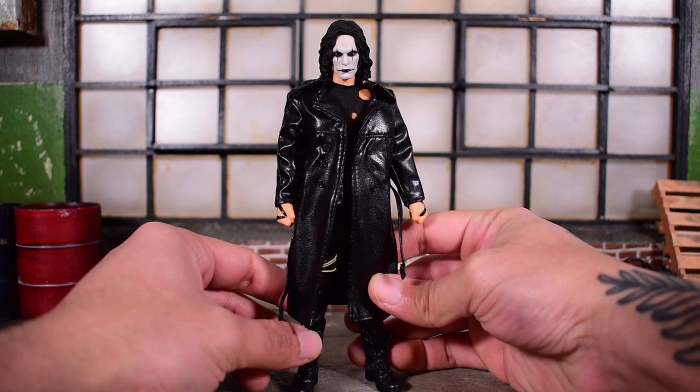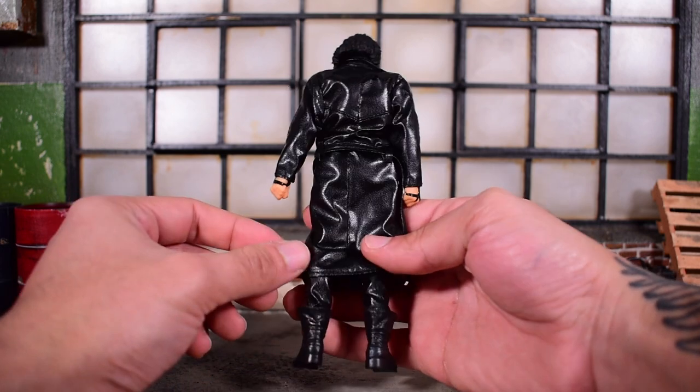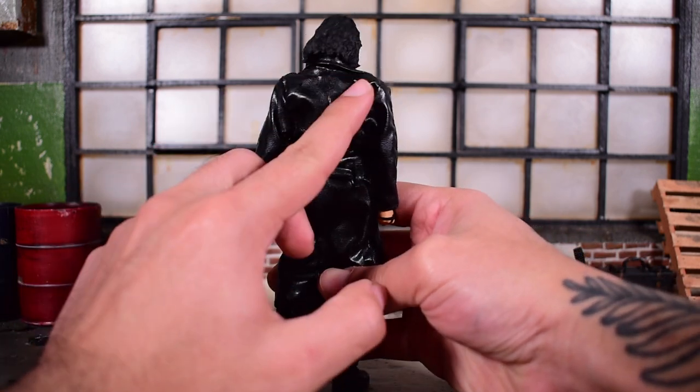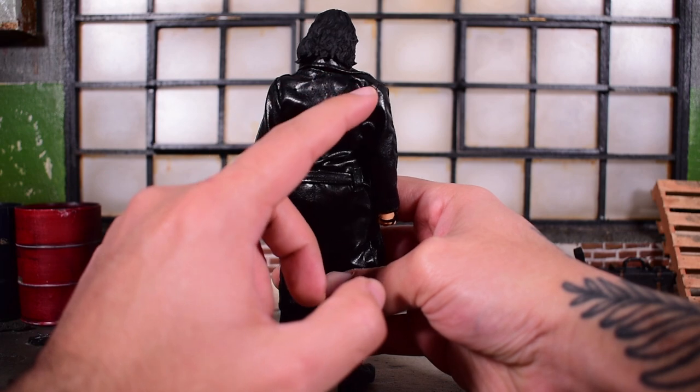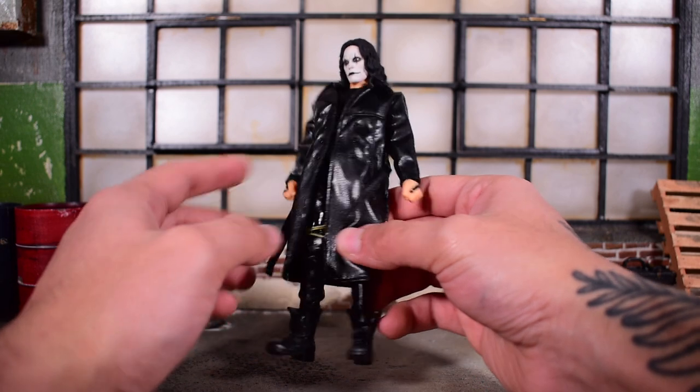Overall, first impressions — it does look nice. The head sculpt looks really, really good and I'm pretty impressed with it. We've got some holes back here. I think this is to attach maybe accessories, or maybe they're just rips because it's supposed to be ripped.